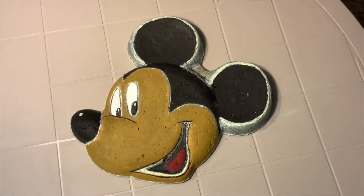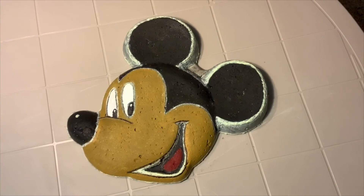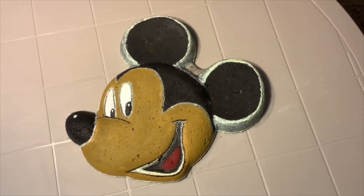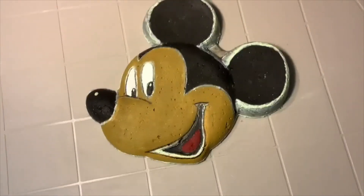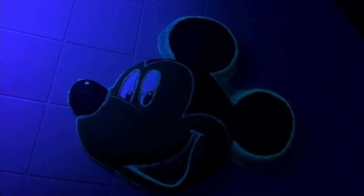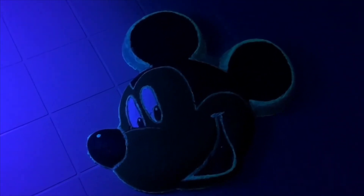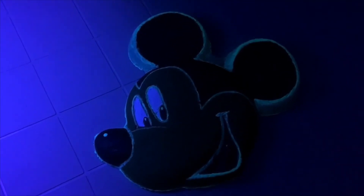Here is my finished Mickey Mouse. I painted him in the Disney colors using acrylic paint, and I trimmed him in the glow-in-the-dark acrylic paint. This is what he looked like with the light on, and this is what he looked like with the light off. I hope you enjoy your Disney stepping stone — have a great afternoon, I'll see you soon.